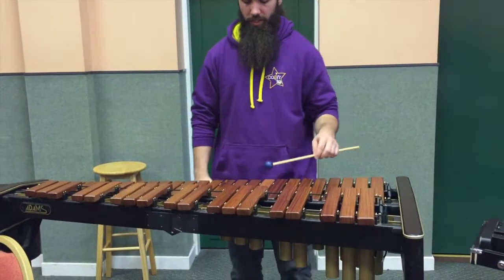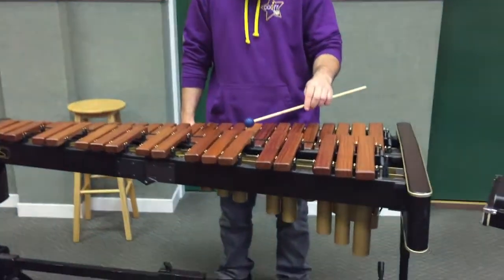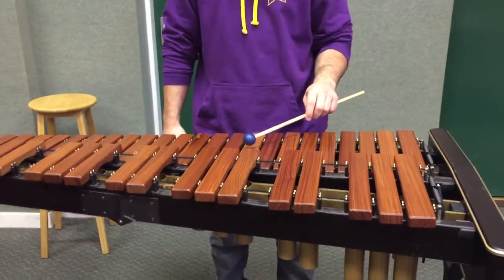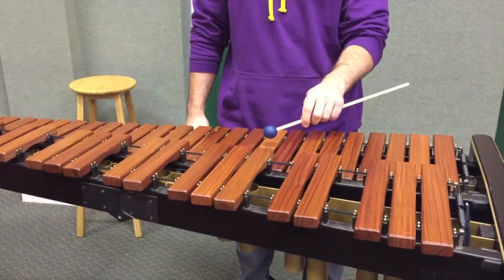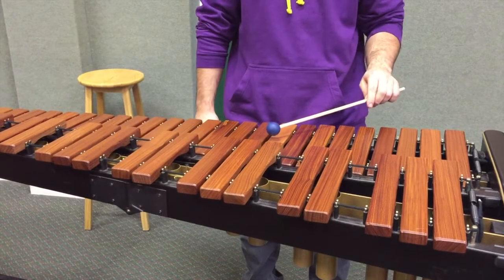To create a sound on the xylophone, we strike the centre of the bar like this. If we want to play quieter, we can come up the stick and strike it like this. Or if we want more power, we can hold further back and strike like this.